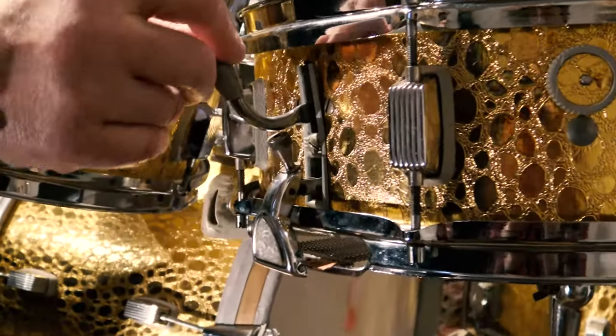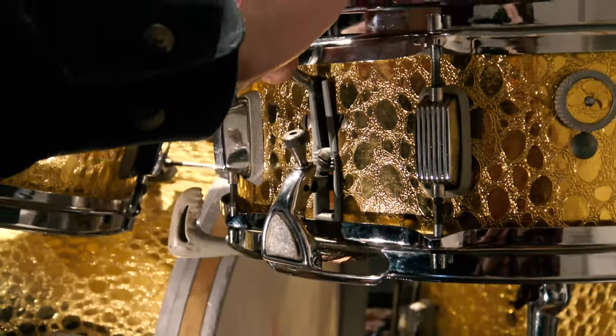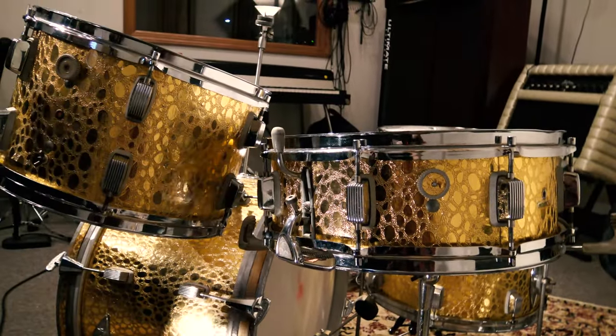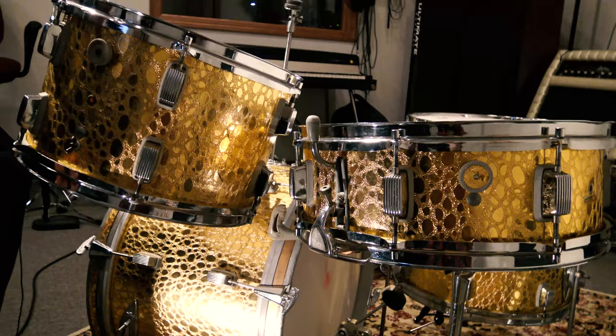So when the snares are off, the lever's down here. And when the snares are up, the handle is up here. This particular strainer is going to need a little bit of work because it's not engaging quite properly — that's something that someone would be able to fix. But the beauty of this is that it's so pristine and clean. This is really a collector kit.